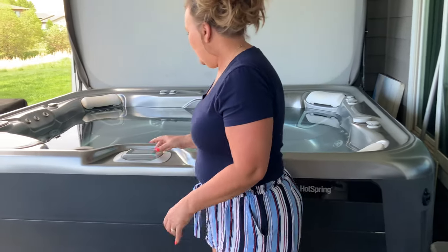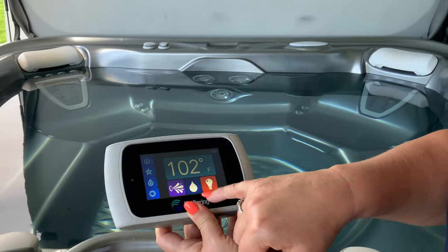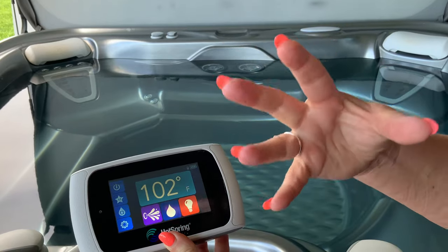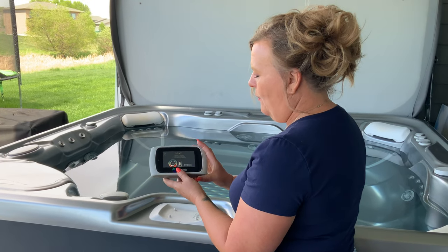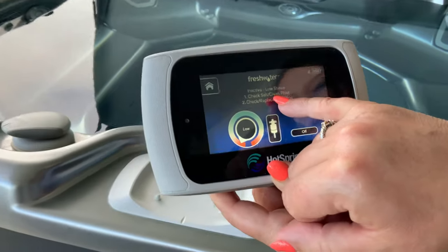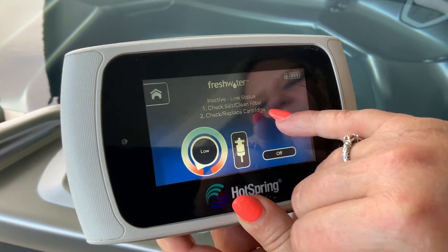When this green light is flashing, it is telling you that the hot tub needs attention. If you look at the control panel here, when you see this breathing or blinking, the salt water system needs attention. I'm going to hit that button and open that up.